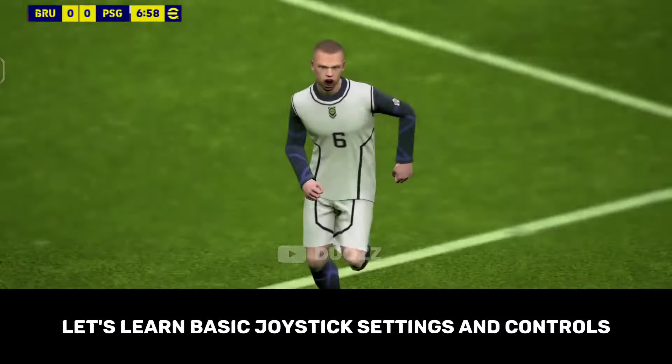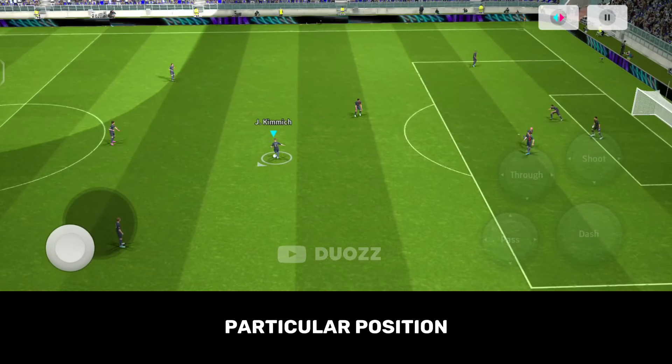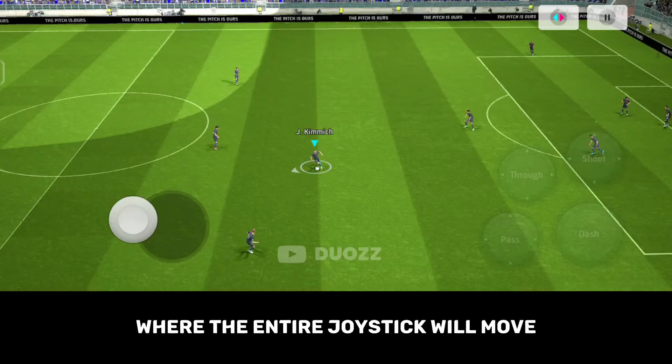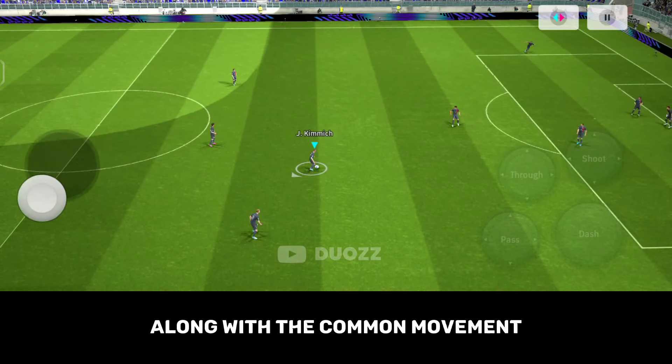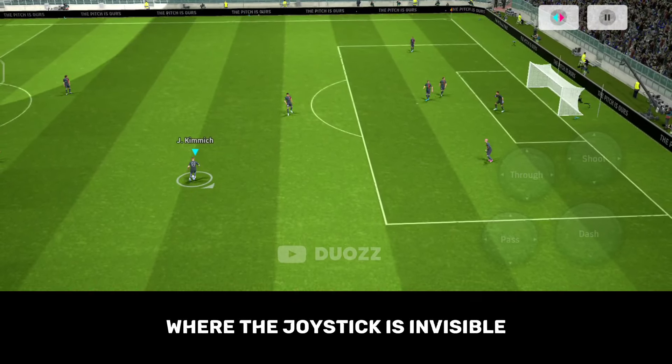There are three types of joystick movements available. The first is fixed, where your joystick will be stuck in one particular position. The second is movable, where the entire joystick will move along with your movement. And the last is off, where the joystick is invisible and you can control the movements from the left area of the screen.